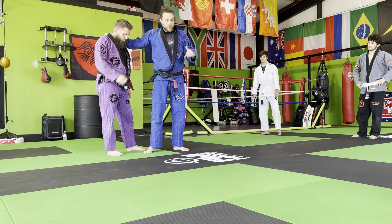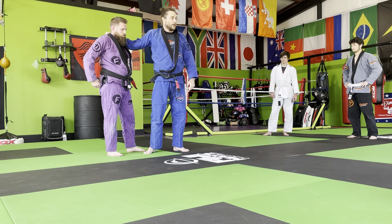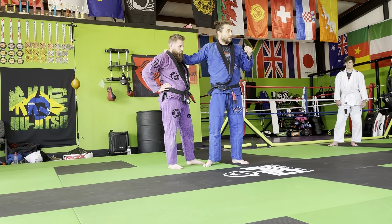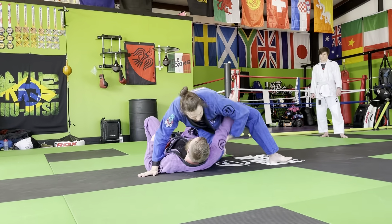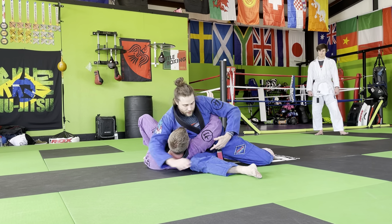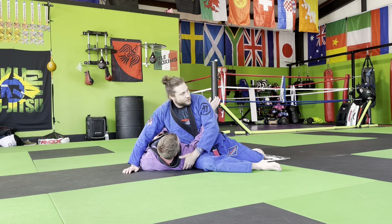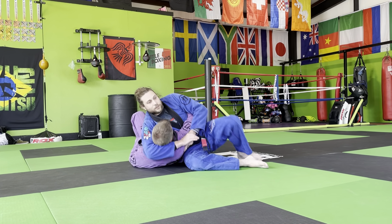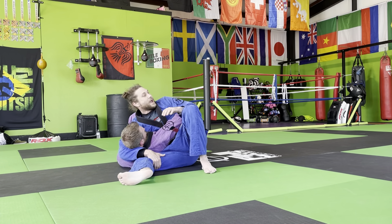Those throws particularly — and others too — go to that pin we worked on. So let's shift gears and start working on some submissions from that pin. Still be checking — try to bridge, try to get your elbow down. You've got to control this arm, get under the head. A mistake people make is they won't have that shoulder shelved. I need to lift them up and scoot that under there, and I'm always kind of gathering it back.